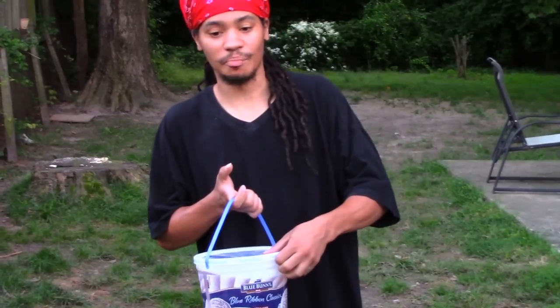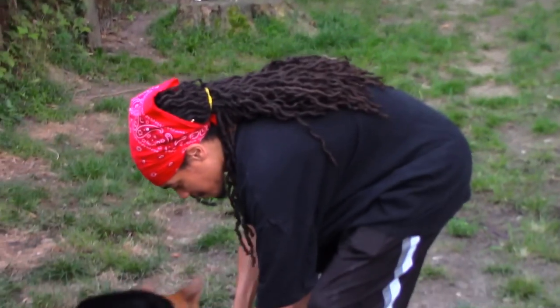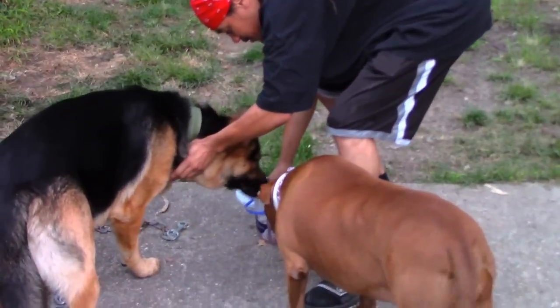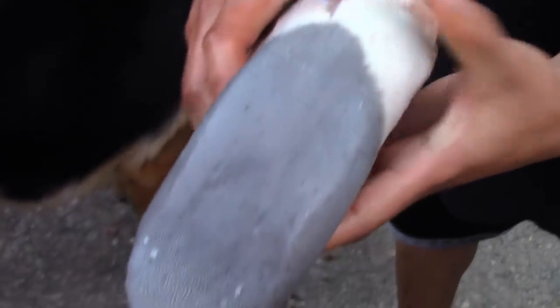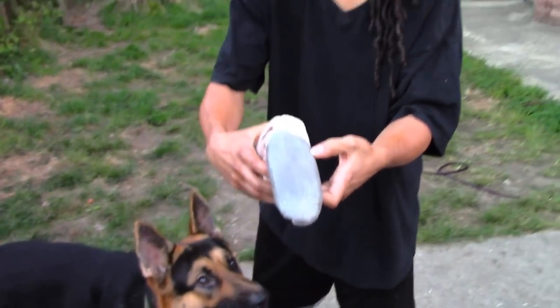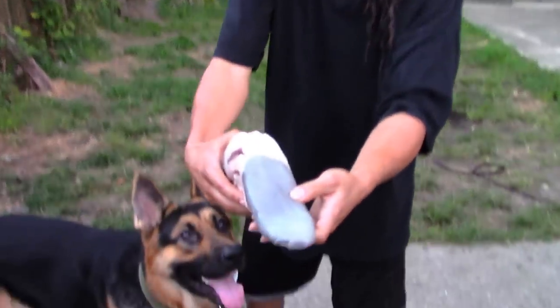In this video, we doing beef tongue, y'all. I'm going to let y'all get a view of this real quick, if my dogs will let me. Oh, this feels so disgusting. Oh, look at that. That's a tongue, for real, for real. And it feels just like one too. Like, feel your tongue and then just imagine — that's what I'm feeling right now. I'm touching your tongue. It's just nasty.